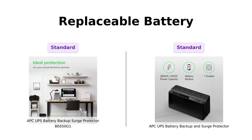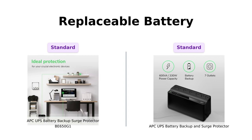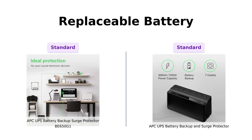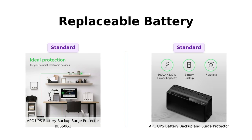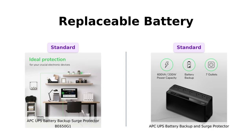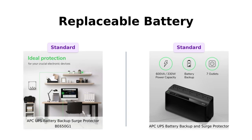Lastly, let's discuss replaceable batteries. Both models allow for easy battery replacement, which users appreciate. The BE650G1 uses RBC17, while the battery backup uses APC-RBC150F. Reviewers have noted the importance of this feature for long-term use, and both products have received positive feedback for their replaceable battery systems.